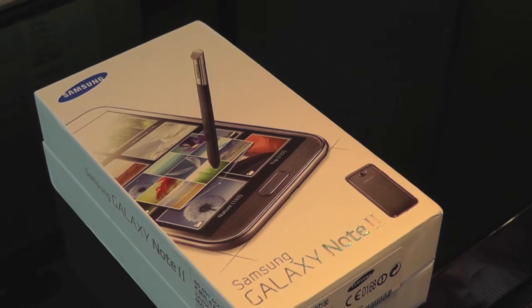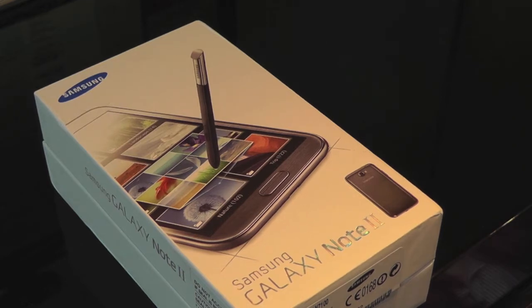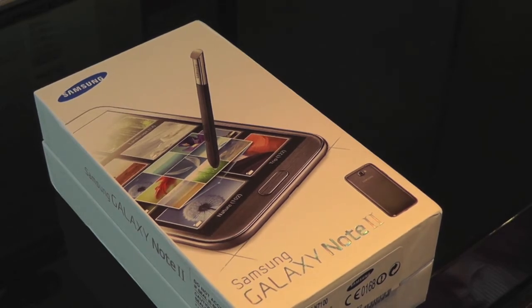So just to write down some of the specs: it is running a quad core 1.6 GHz Cortex A9. It has 16GB of internal storage and that is expandable up to 64GB via micro SD.